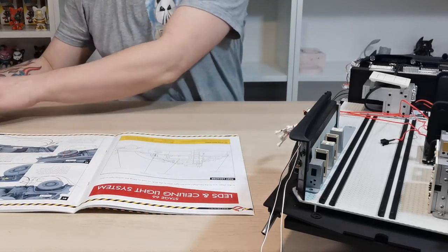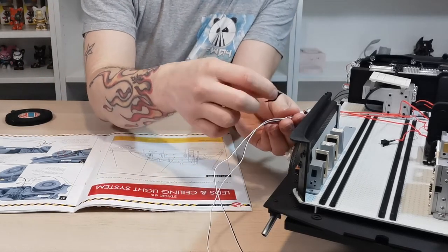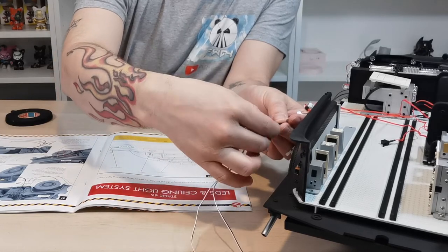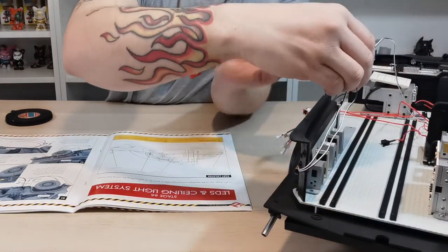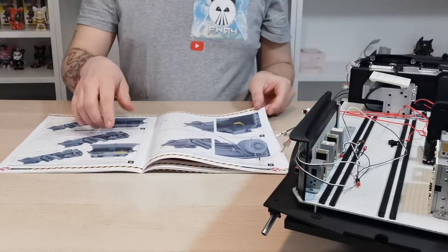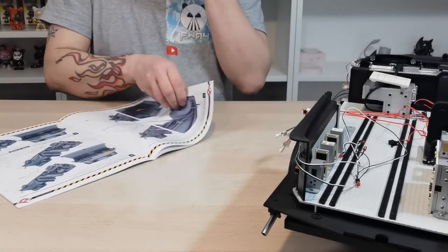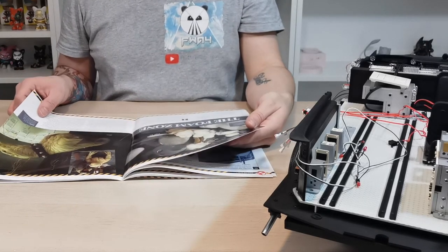I'm feeding Q and R down the back and putting a tiny bit of tape on just to hold them in place, so I know those ones are neatly secured. I wouldn't put tape down the bottom just in case they need to branch off somewhere. The instructions are asking us to test everything and make sure all the illuminations come on, but I still can't do that without six AAA batteries.